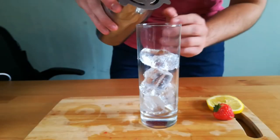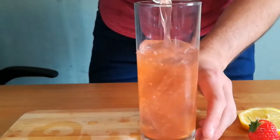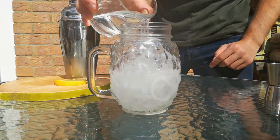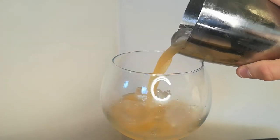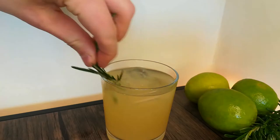Hey, welcome to Booze Hive. Alcohol tastes horrible and if you want to do some fun drinks the last thing you want is to be gagging after each sip. In this video you will learn five easy drinks that don't taste like alcohol. Let's get into it.